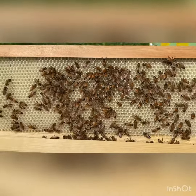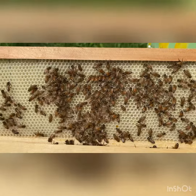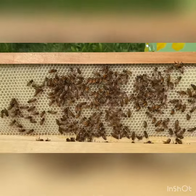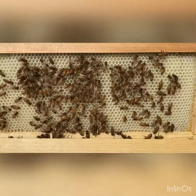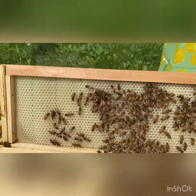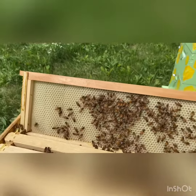After a couple of seasons it does start to yellow a bit from the honey being in there and probably some other junk, but it is brand new and it's such a clean white — it's very nice to see. So I wanted to make sure I showed you that.